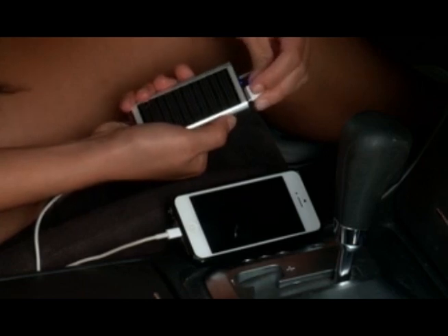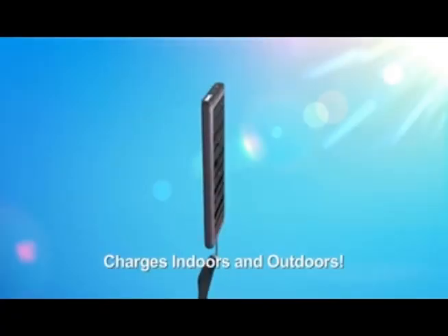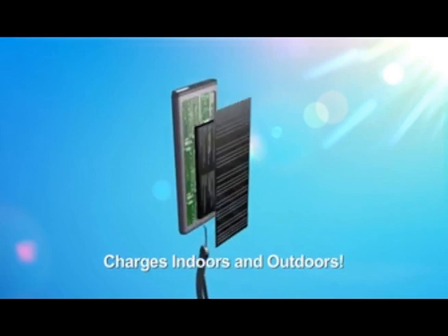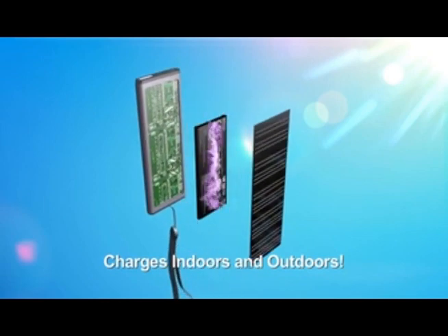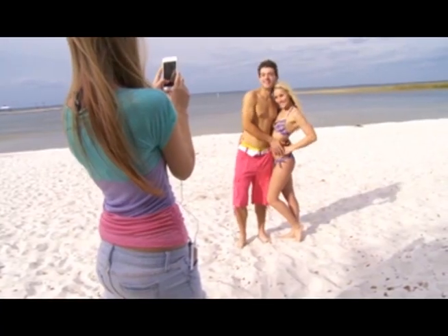Simply plug SolarJuice into your mobile device to instantly restore power. It's that easy. The secret is SolarJuice's powerful lithium-ion battery, which features an intelligent charging design, so you can add hours of power to any dead mobile device.